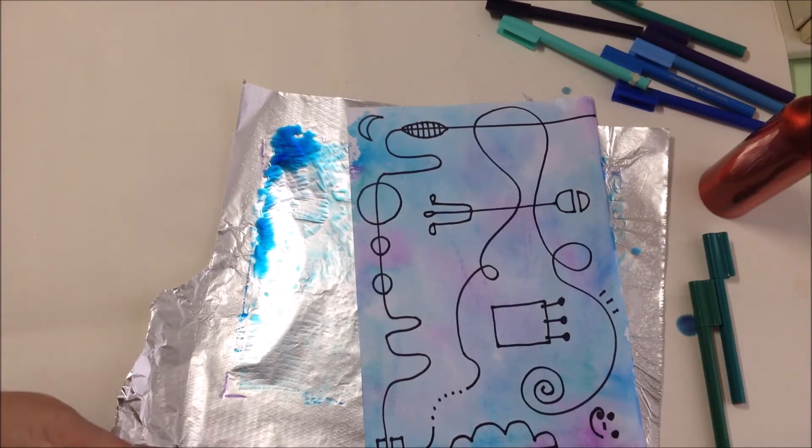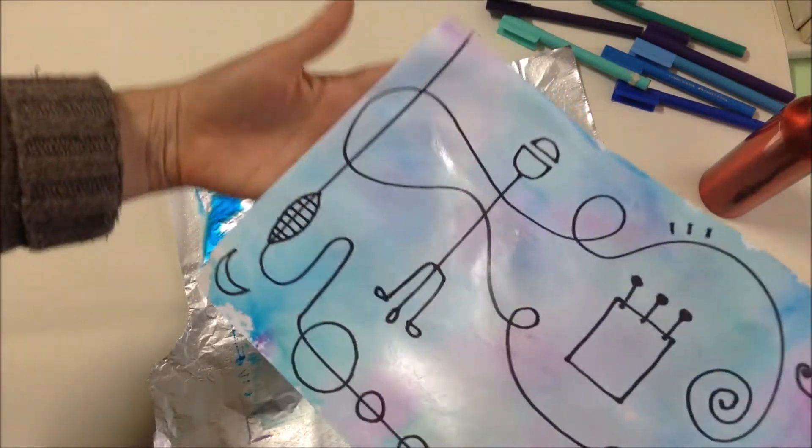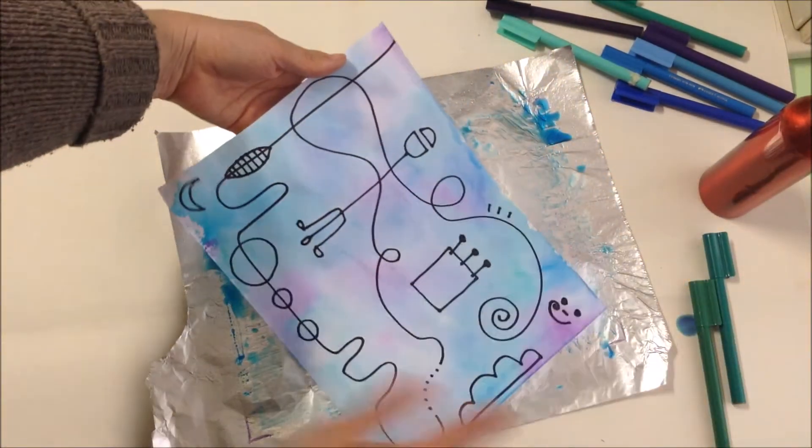Very fun! Have a great time making your artworks today, and I can't wait to see what you create. Bye!